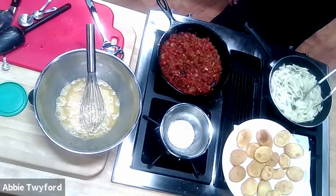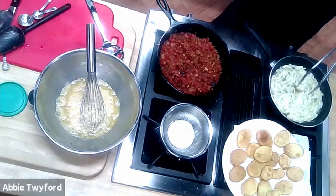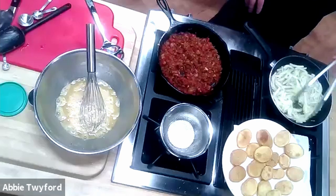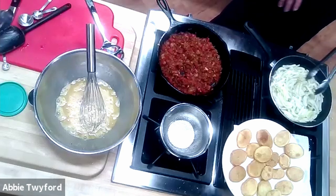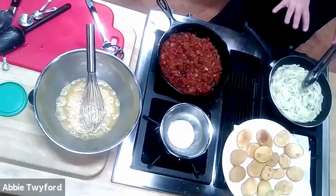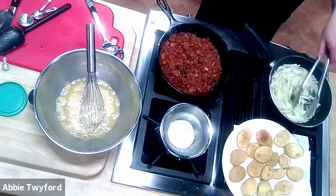A little cotija cheese — spelled C-O-T-I-J-A — is great here. It's like the feta of Latin communities: a nice, dry, tart, crumbly cheese that I absolutely love.